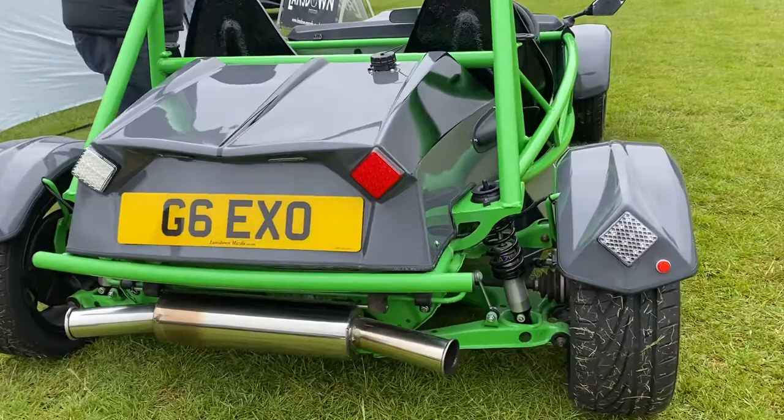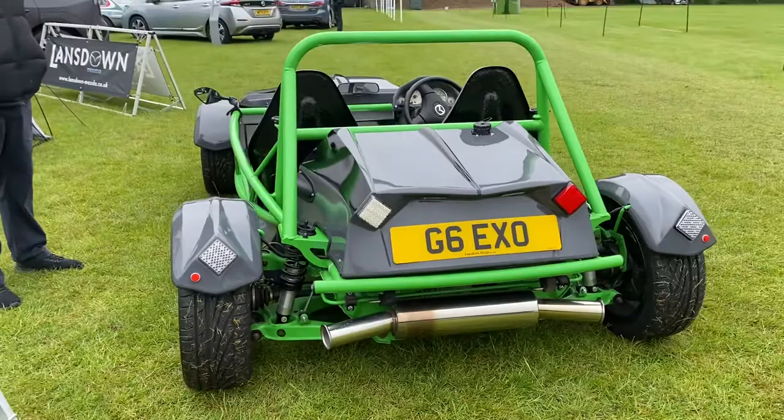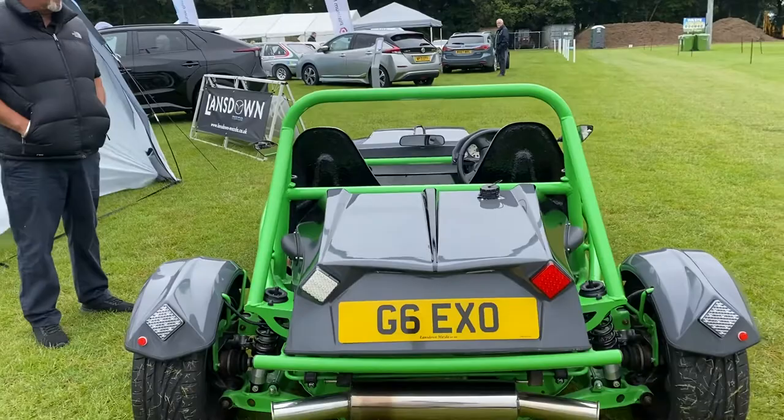But they didn't have gas shocks, did they? No, I upgraded the shocks. But everything else — the wheels, the suspension, the gearbox, the engine — is all MX-5.